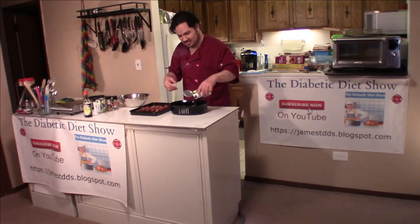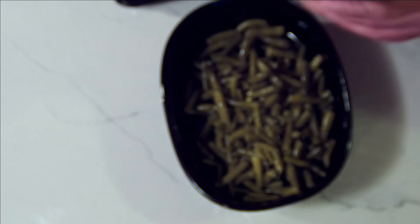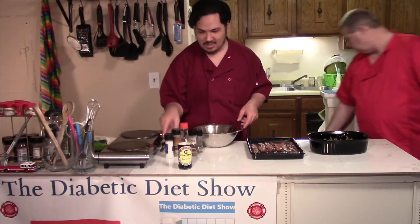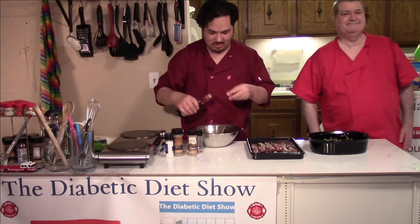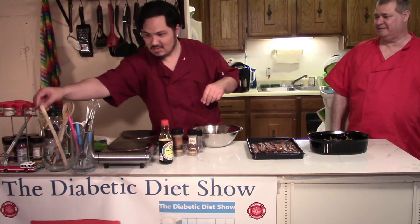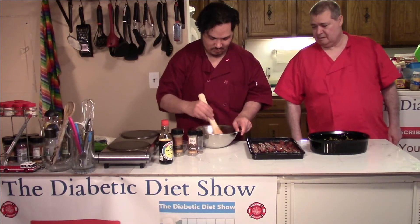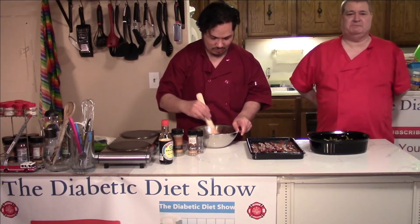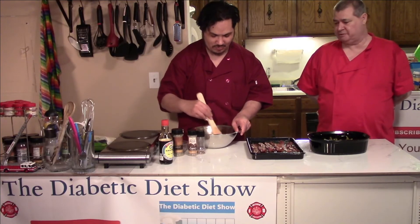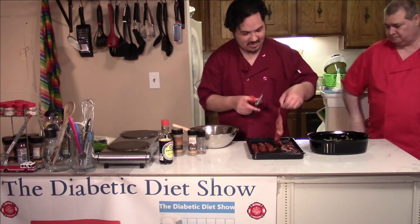Next we're going to put the green beans in the casserole dish. Then take your brown sugar and soy sauce. That sweet sauce is good. On the sugar, the recipe calls for between two spoonfuls and a third of a cup, depending on how much sugar you want to use. I'm a diabetic so I didn't suggest a lot of sugar. Then take the bacon and put it on top of the green beans.